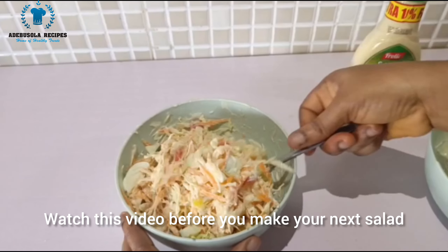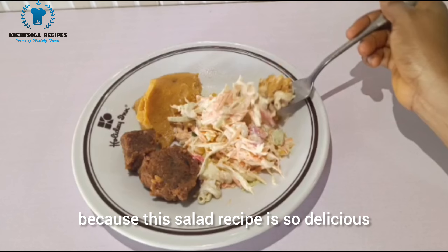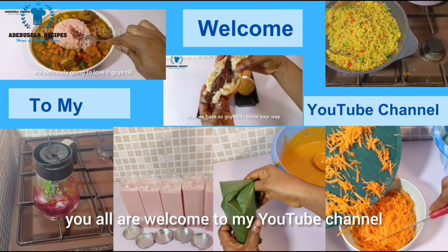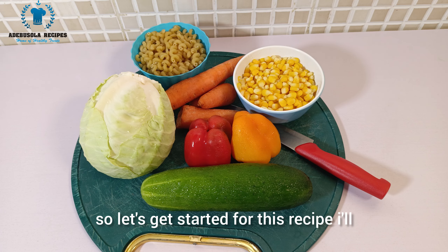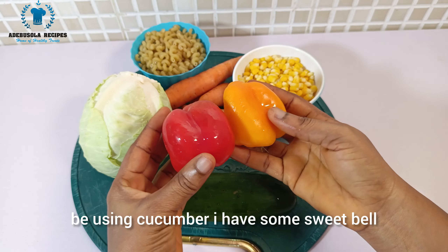Watch this video before you make your next salad because this salad recipe is so delicious. Hello beautiful people, you are all welcome to my YouTube channel, so let's get started.